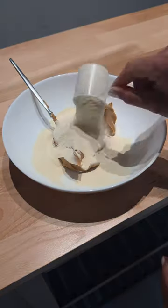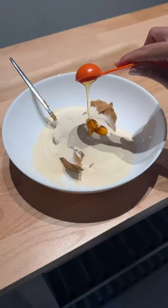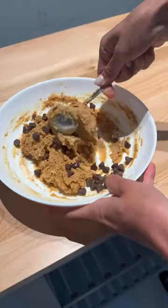You're going to start off by adding peanut butter, protein powder, and honey to a bowl. From there, you're going to mix it all together and then add in your chocolate chips.